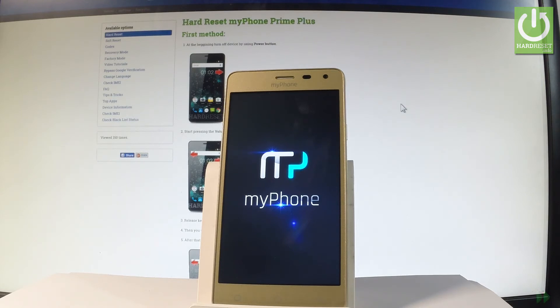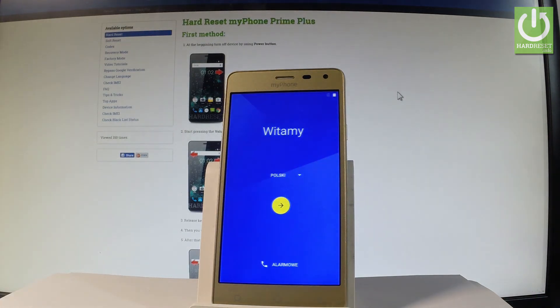Now the phone is restarting and is prompted. Excellent — as you can see, the home screen just pops up on the screen, which means the hardest operation is done. As you may observe, there is no pattern or password protection, so you can easily activate your phone.